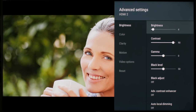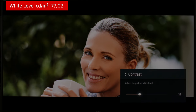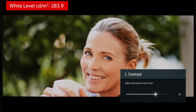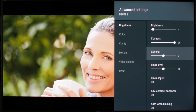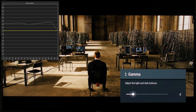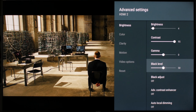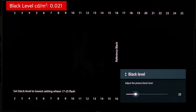For contrast, the higher the better. However, if you set it too high, it might clip the highlights. In our measurements, we found that 95 is a safe value. For a dark room calibration, we set the gamma to zero. But for a brighter room, you should increase it if you want to see more details in the shadows. Do not touch black level — in almost all cases, 50 is the best value. A lower value won't change how the pure blacks look; it will only crush the shadows.